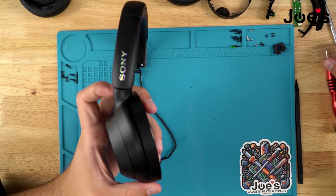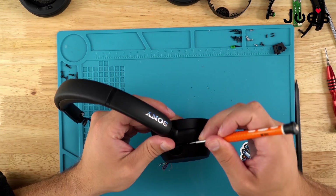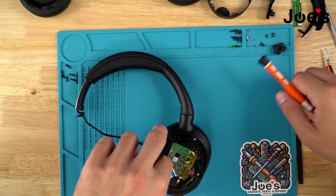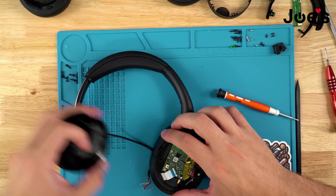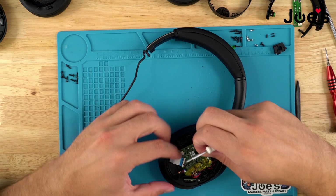Once all the screws are removed, follow the same steps as we did on the right side. Put the flathead in and peel this cup. Unplug it from the bluetooth board and set that aside. We'll remove this gasket as well.